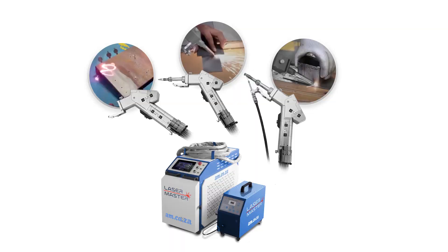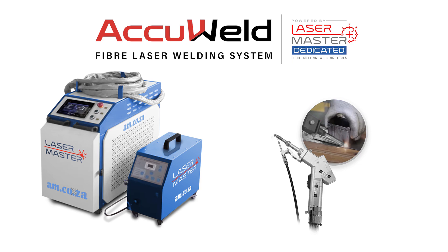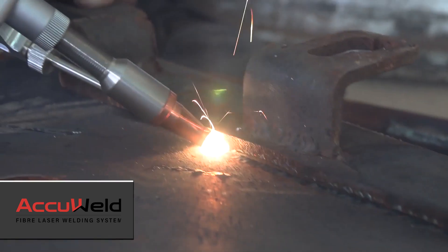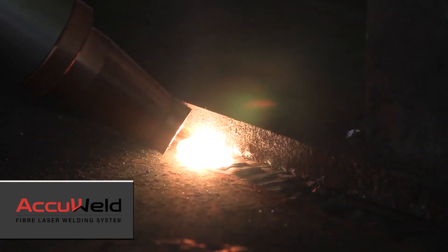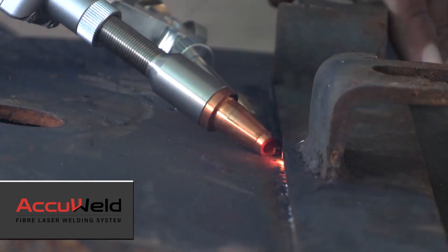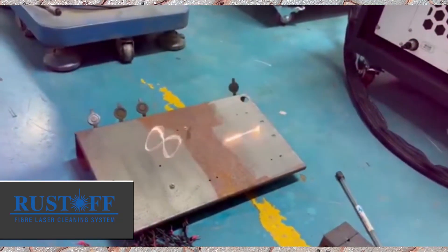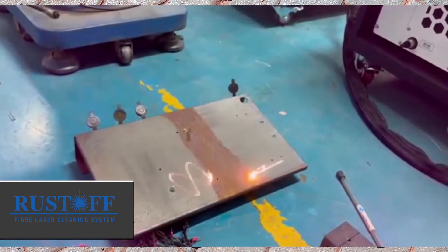Next, based on the Laser Master Dedicate control system, we have another two models: one for cleaning only, and the other for welding only. The Laser Master Accu-Weld is a laser welding system with a welding torch and a wire feeder. And the Laser Master Rust-Off is a laser cleaning system that features the same unique dual lens with laser in a 2D area.